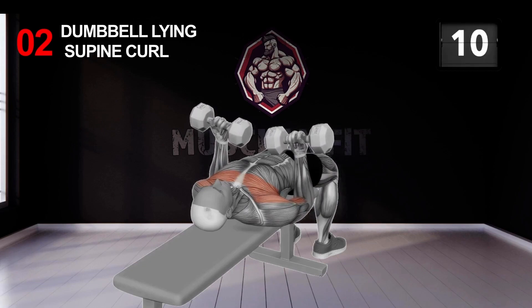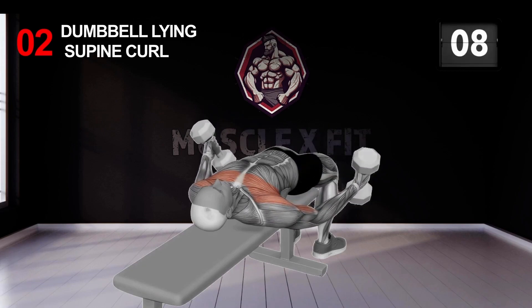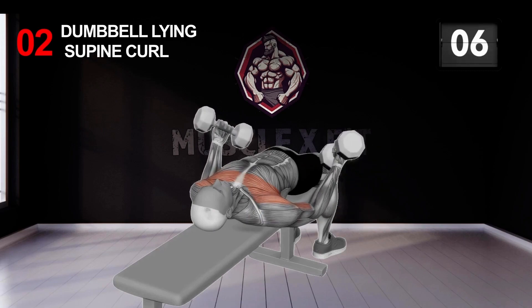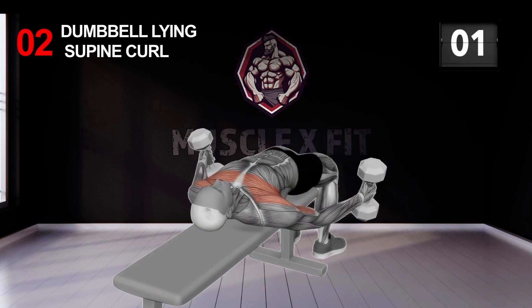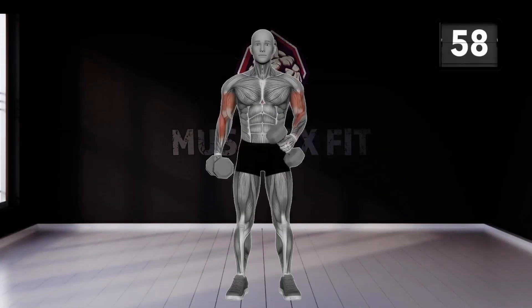Subscribe to our channel for more fitness content. Be sure to hit the notification bell so you never miss an upload.